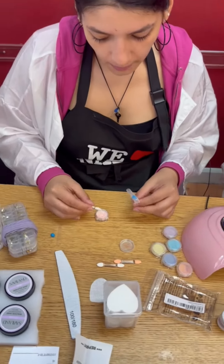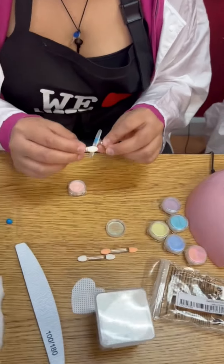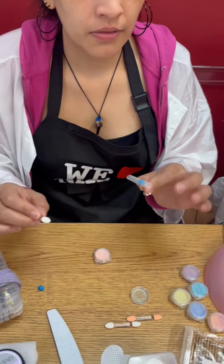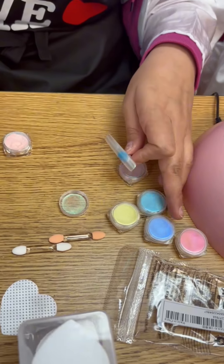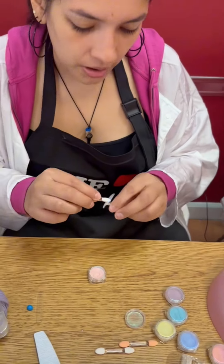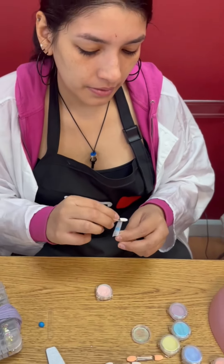What are you working on? I'm doing a cat nail, so I'm making an iridescent nail because I have an idea of doing iridescent flowers with these crows. I'm trying to figure out which colors are the best for a wet flower.